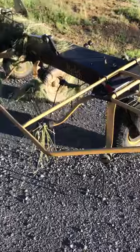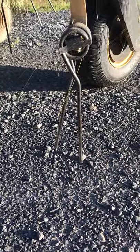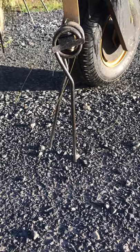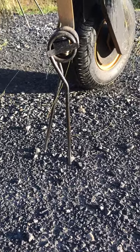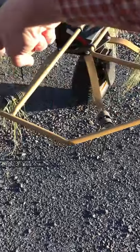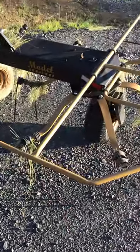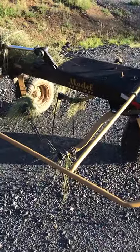The way a tedder works, you can see we're close to the ground with these fingers, and when we're tedding we're just about an inch or so off the ground, grabbing the hay and throwing it. This basket right here goes in this direction, and the basket over here goes in the opposite direction. It grabs the hay, flips it upside down and throws it — and it is a violent throw. It's pretty cool.